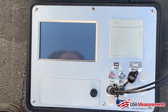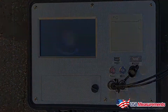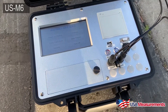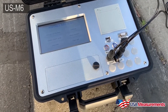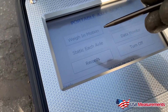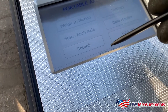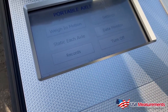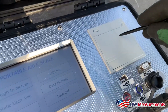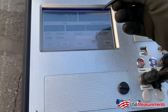This is our smart weighing indicator, the US M6, which can be used for many different types of axle scales and truck scales. As you can see, it's set up for weigh-in-motion. We have the option for static pads, records, data monitoring, and settings — including USB integration, RS-232, and the built-in receipt printer.